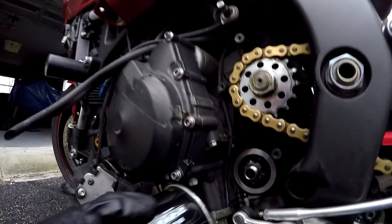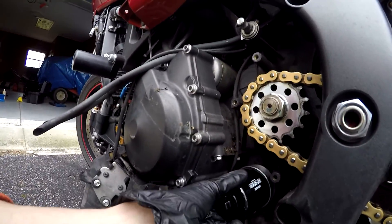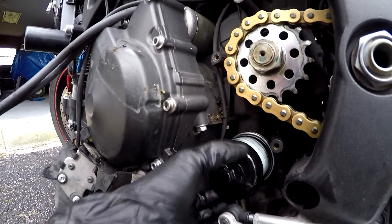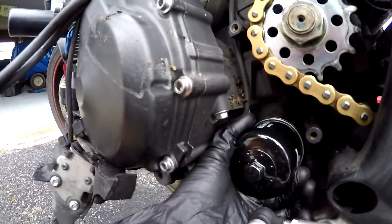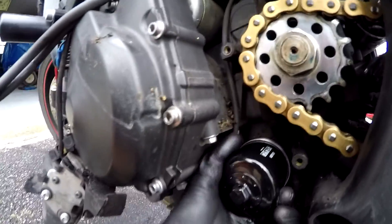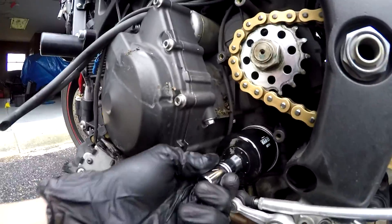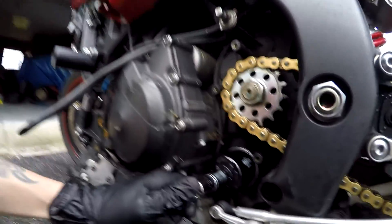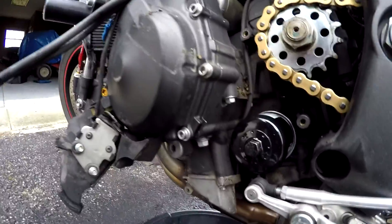I just spin the filter on there by hand. You also want to make sure the surface where the filter touches down is clean, because you don't want debris or dirt causing a leak. Spin it on until it's about as tight as you can go with your hands. Then take your wrench and do a quarter turn — just a quarter turn — and that's all she wrote. That thing is not going to leak, trust me.